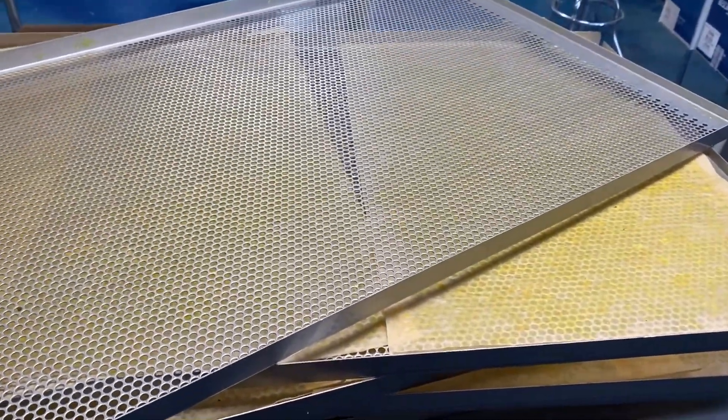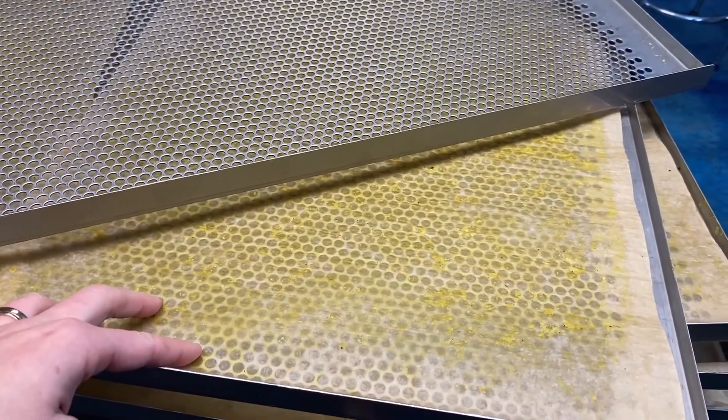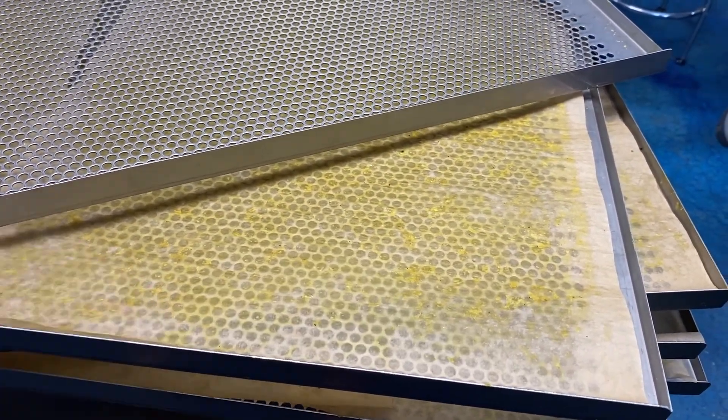We try to be as sustainable as possible. This paper was used to make kale chips and we just took out a batch and put in a batch, so this paper will be used twice.